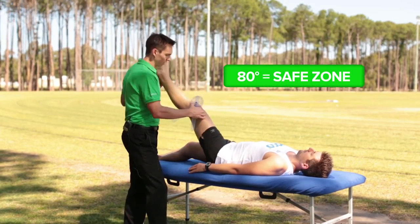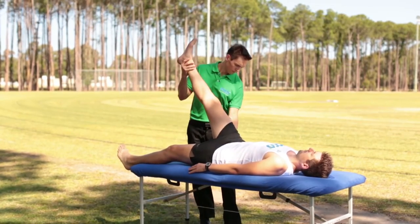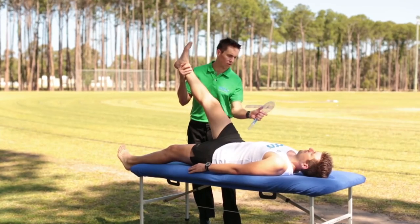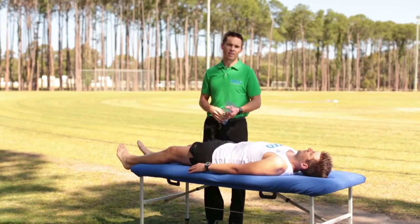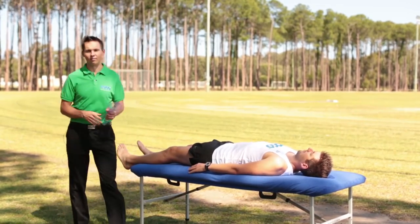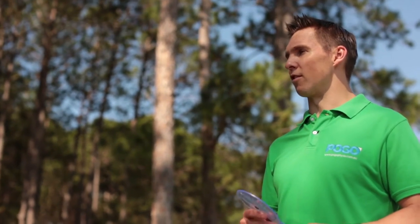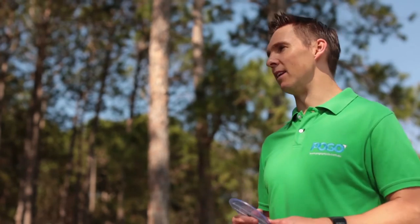Ideally this hamstring length would be 80 degrees for runners — that's the safe zone. On the other side, Peter's angle is 69 degrees. Have your physiotherapist measure both sides and record it in the running screening table in the appendix of the book.